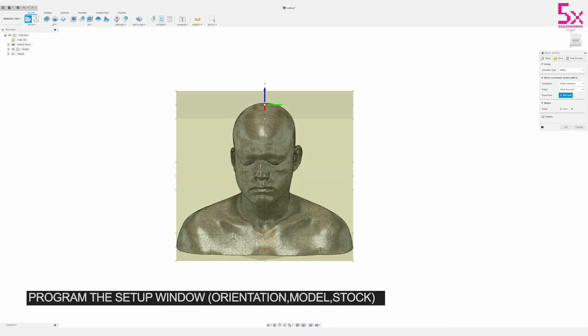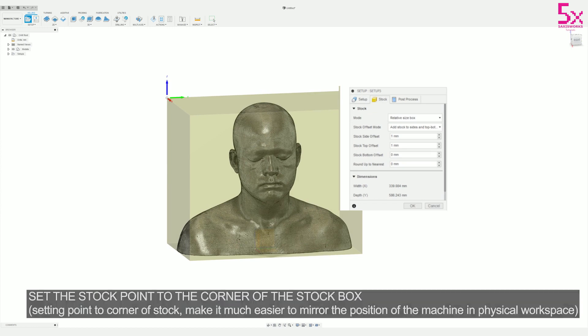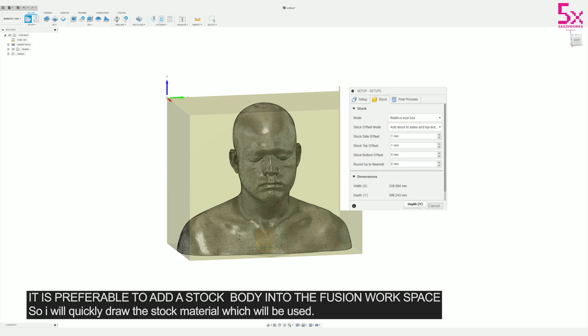For this milling operation I want to start right in the top left corner of the stock material. This is a good reference point so that when you pair it with your physical workspace and stock, everything matches up and is going to be accurate.